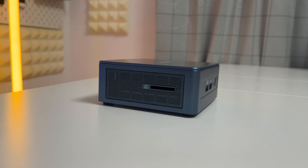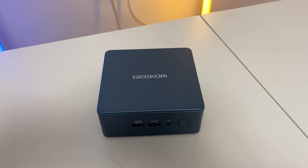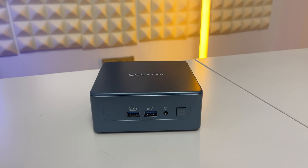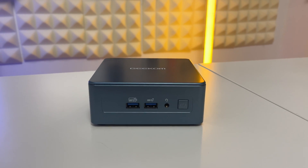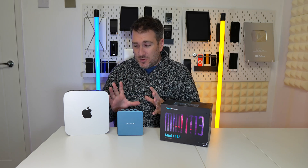On the side there's an SD card slot, which is really useful. On the front of the machine we've got two more USB 3.2 ports, a headphone port, and the power button.